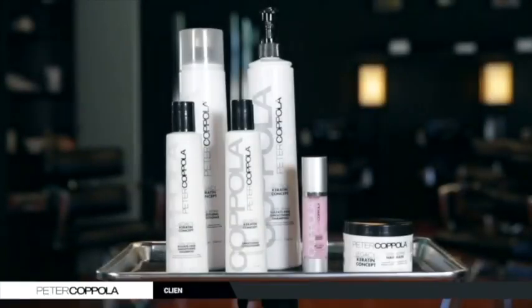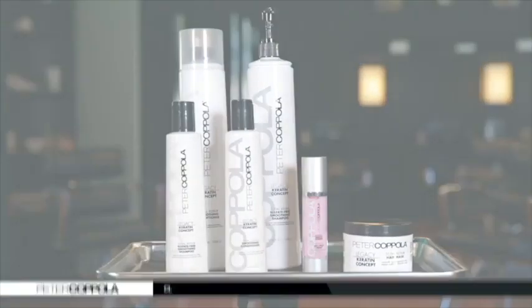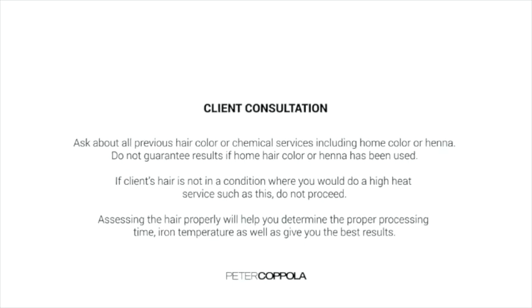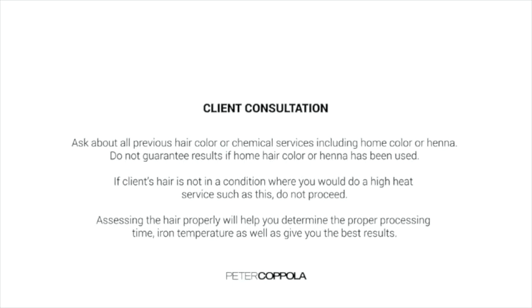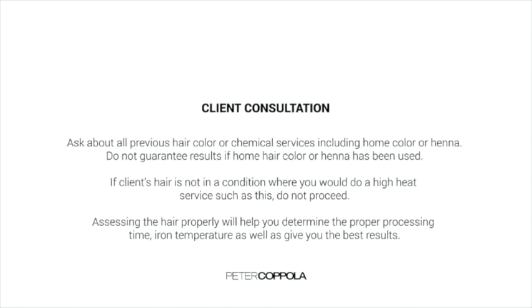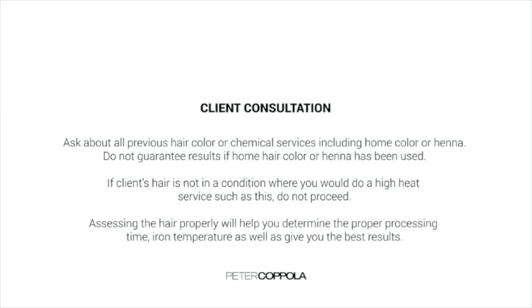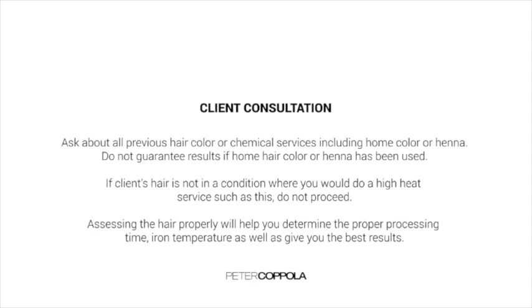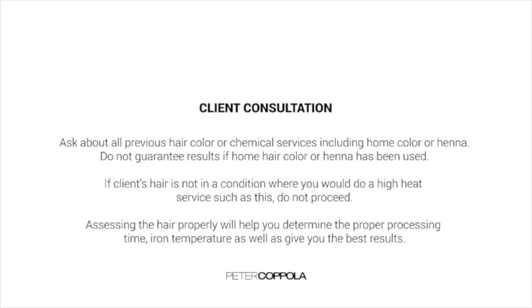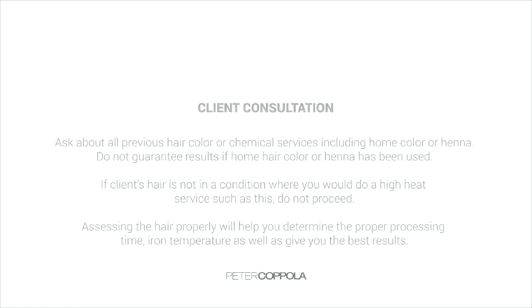Be sure to have a thorough client consultation before you begin this service. Ask about your client's complete hair history to determine if this treatment is right for them. Ask about all previous hair color or chemical services, including home color or henna. Do not guarantee results if home hair color or henna has been used. If your client's hair is not in a condition where you would do a high heat service such as this, do not proceed. Assessing the hair properly will help you determine the proper processing time and iron temperature, as well as give you the best results.